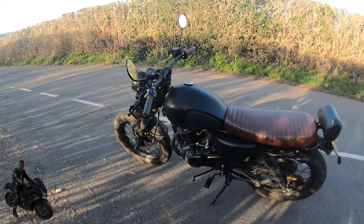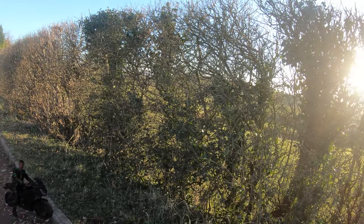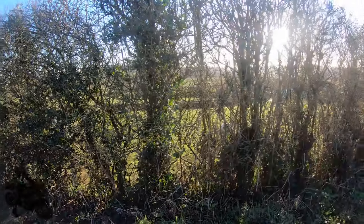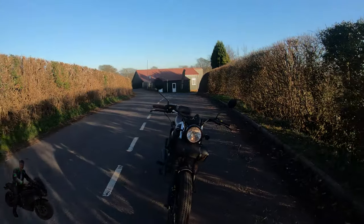Looking around at the bike, she's a nice looking thing. You get a lot of looks, a lot of attention on this machine. You also get a lot of nods from other retro riders.